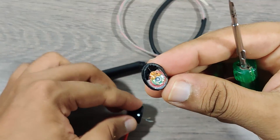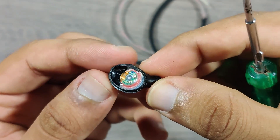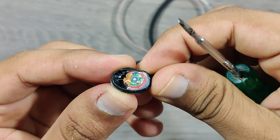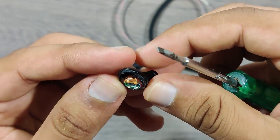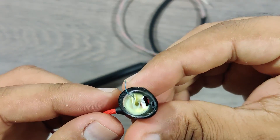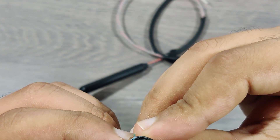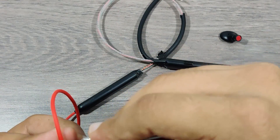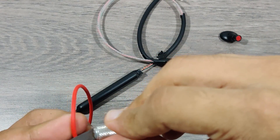This is the speaker which is glued to the frame. Inside here is the magnet which is used as the on and off switch.